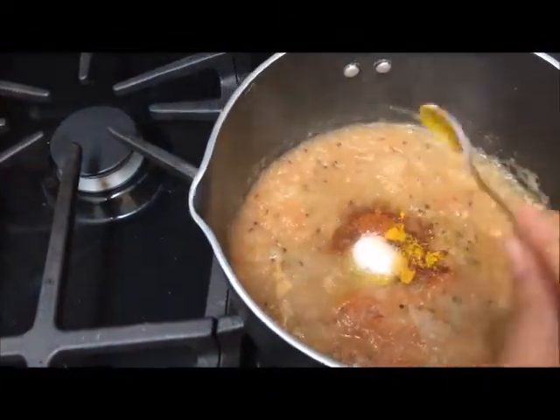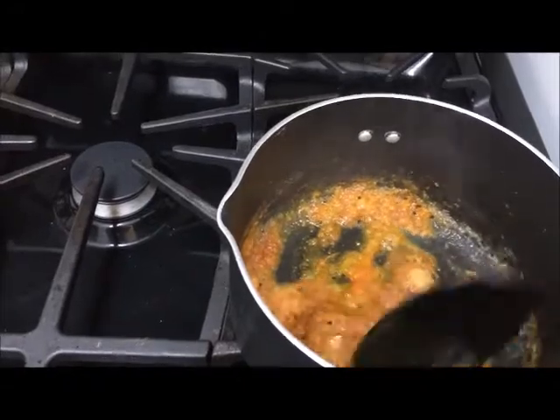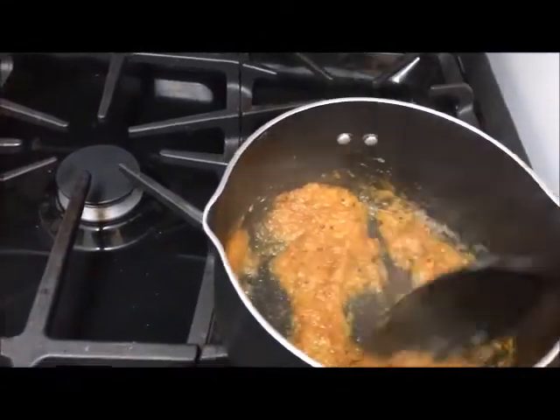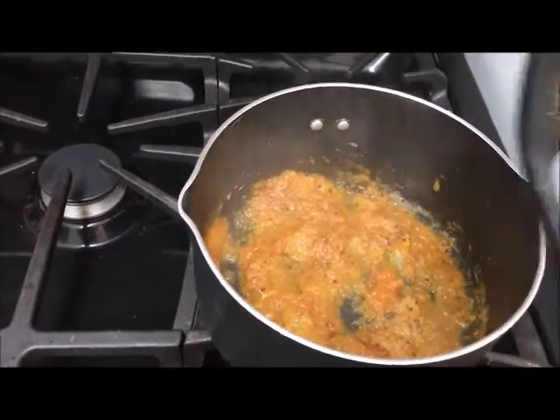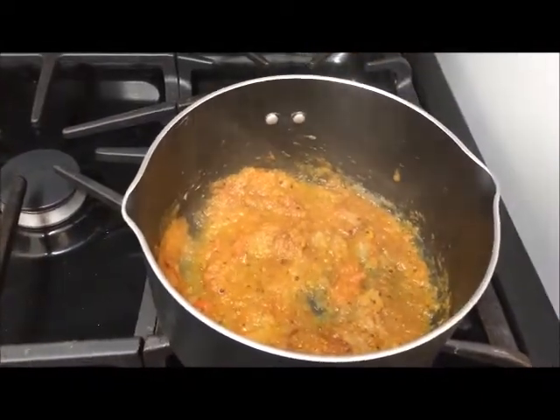I am not using red chili powder here because the masala mix is already quite hot. But if you want to use it you can, because I don't eat very hot curry, so I'm not using it.